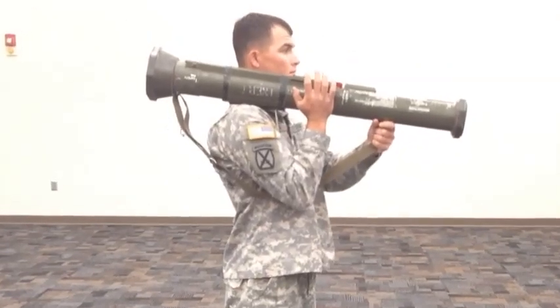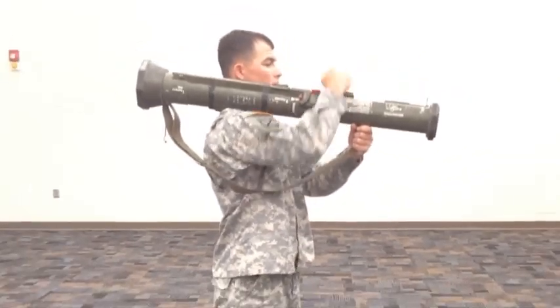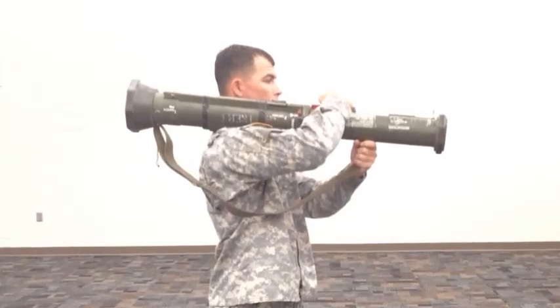Grab the front sight cover with your right hand, pressing down and sliding it rearward. Grab the rear sight cover with your right hand, pressing downward and sliding it forward.